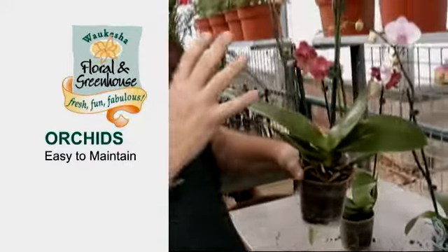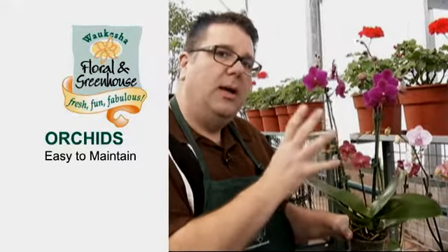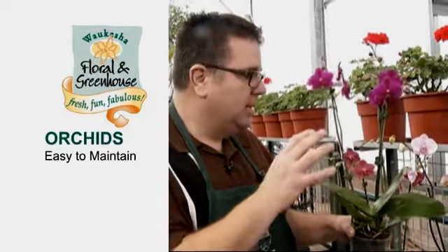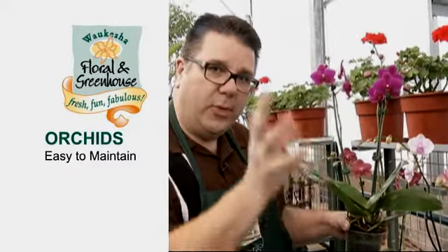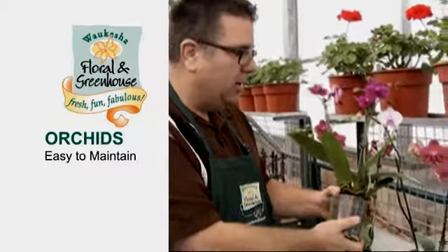An orchid is an epiphyte. It is a plant that grows in the crotches of trees in a rain forest. And with that, it doesn't have any soil. So what it's doing is it's living off of the dead and dying leaf debris that fell down into the crotches of the trees. So it's not a real soil lover.